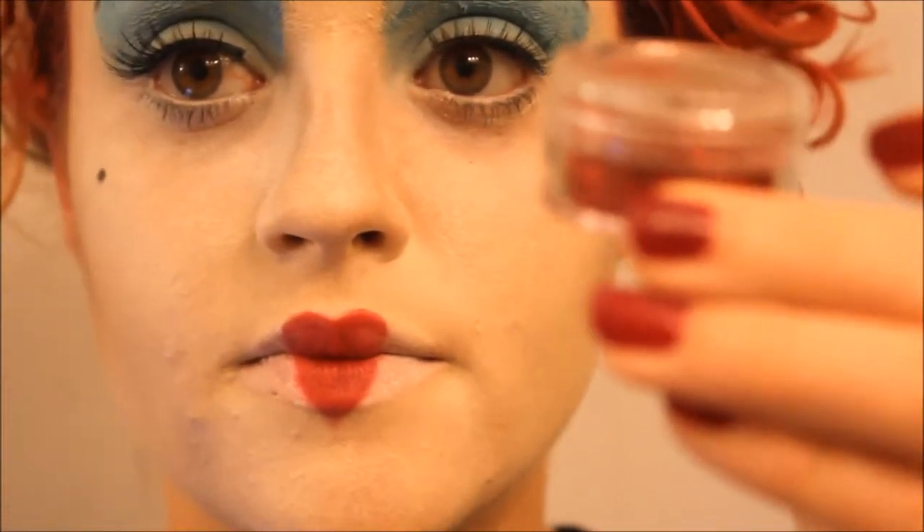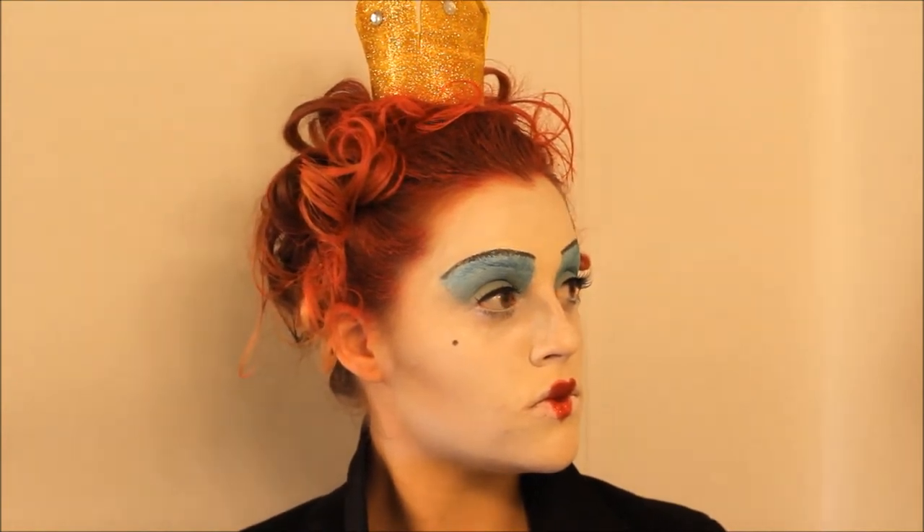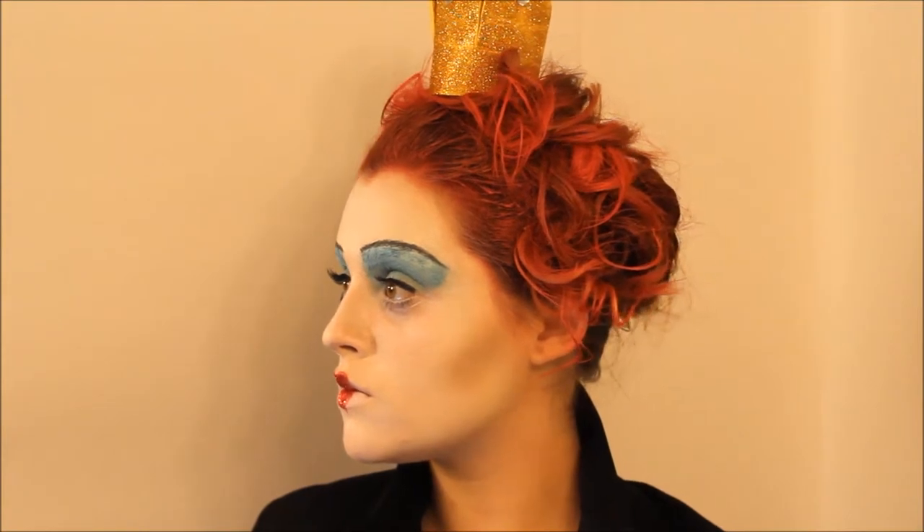And then I took some body glitter and placed this on top of the red lipstick that I had applied. I think that the glitter really made the look. And this is the finished look - as you can see, I made a crown, I curled my hair and sprayed it with that red hairspray. If you like this video please give it a thumbs up and if you have any questions at all just leave a comment below. Thanks for watching, bye!